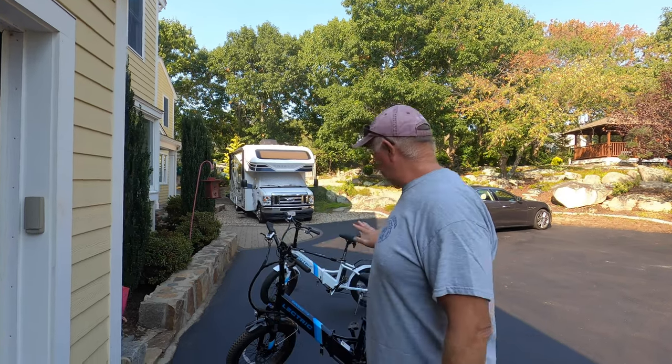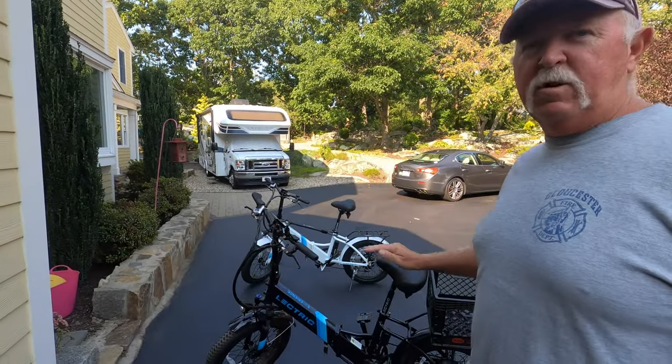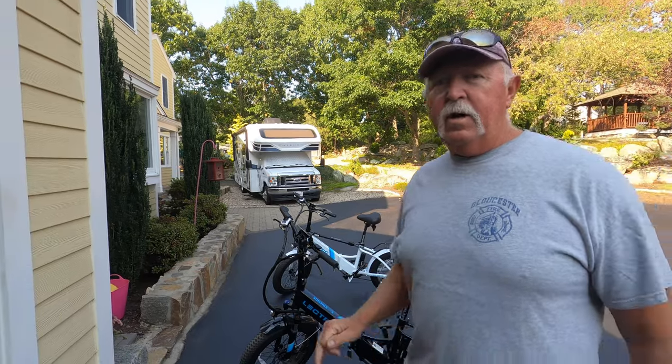About a year ago I bought these two e-bikes. I actually got them during the Black Friday Special, and with the Black Friday Special they came with upgrades. One of the upgrades was the comfort seat.